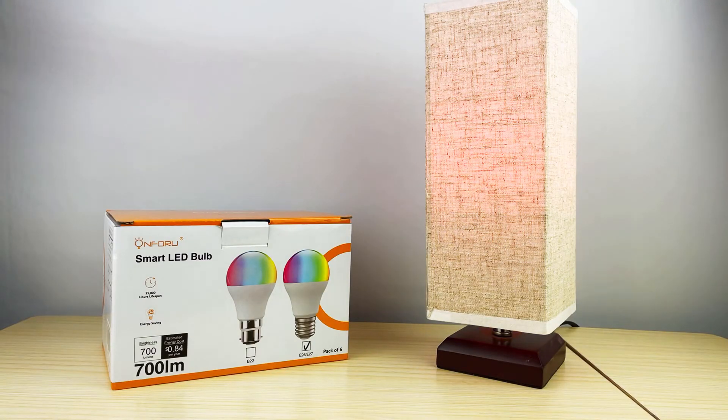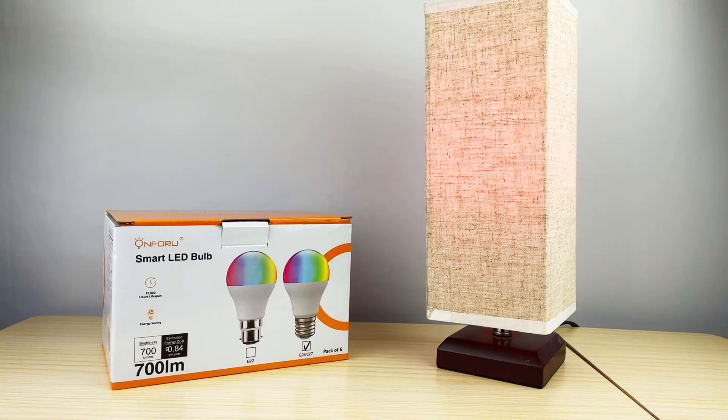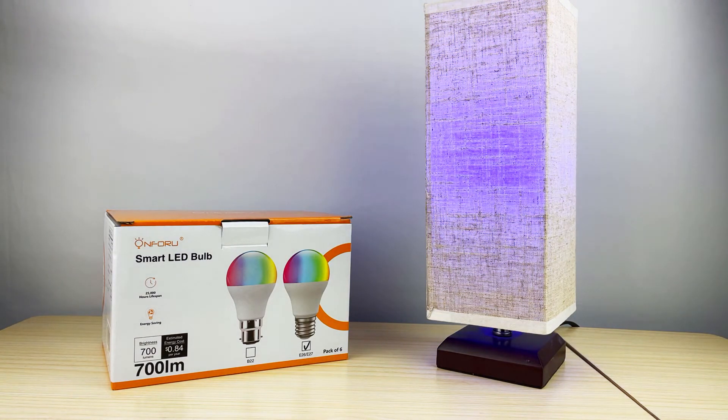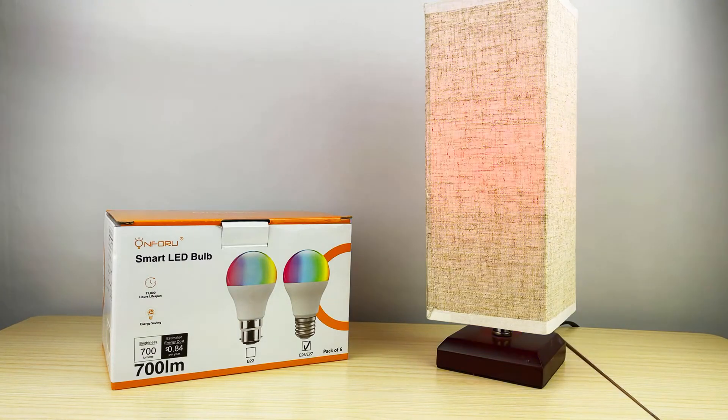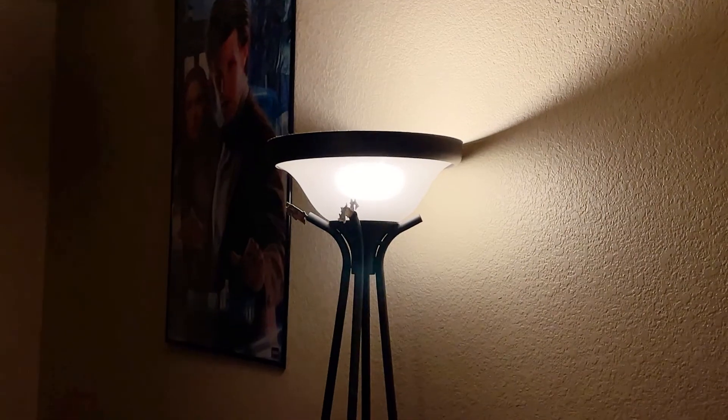My final assessment: these bulbs are pretty awesome — very affordable, and I would 100% recommend them to anybody. You can connect them to your smart home app, and they're super easy to connect. If you just want a starter pack of smart bulbs, absolutely get this — 100% recommend.